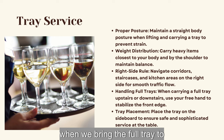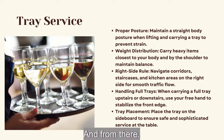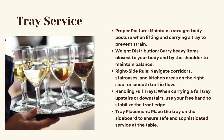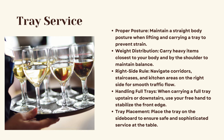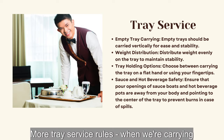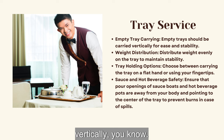Tray placement: when we bring the full plate tray to the table, we place the tray on the tray jack or on the side station and from there we serve our guests. This is for food. When talking about drinks, we serve the drinks directly from the tray to the guests. When carrying empty trays, the tray should be carried vertically, close to your body.